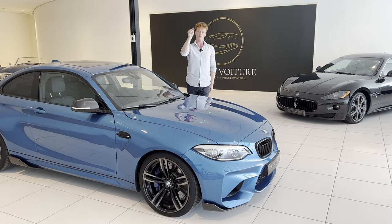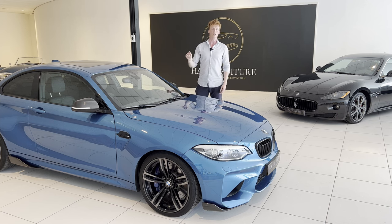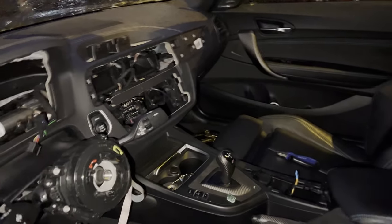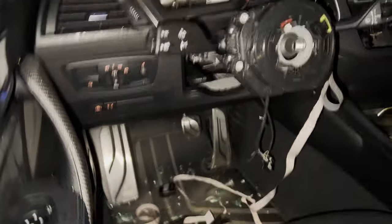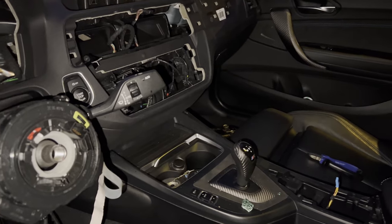Welcome to part one of rebuilding this bad boy. Most of you know what happened to this car, but for those of you that don't, here's what happened. Holy Jesus, what is that? Yeah, that's terrible news.